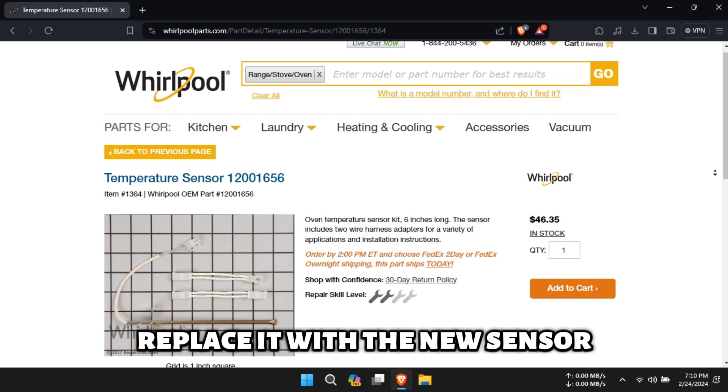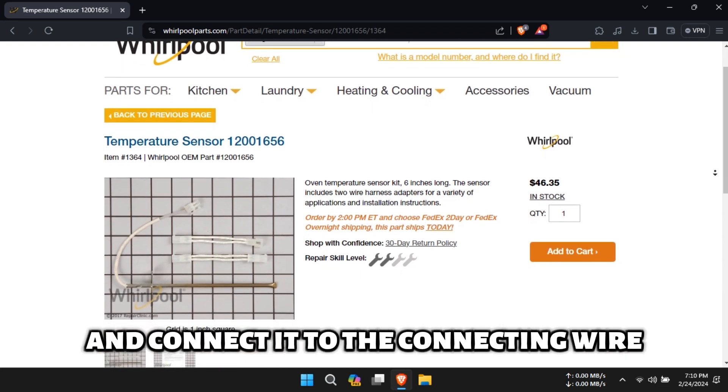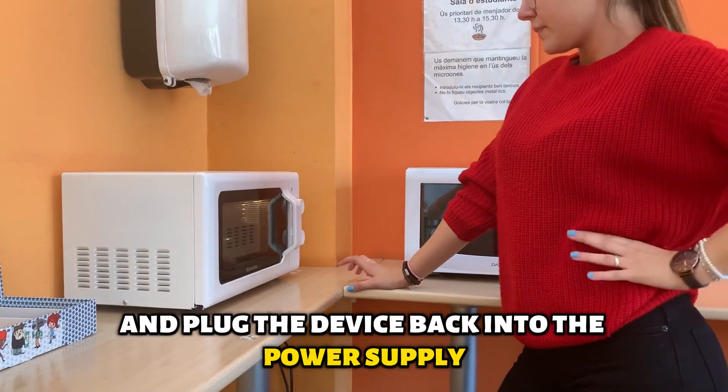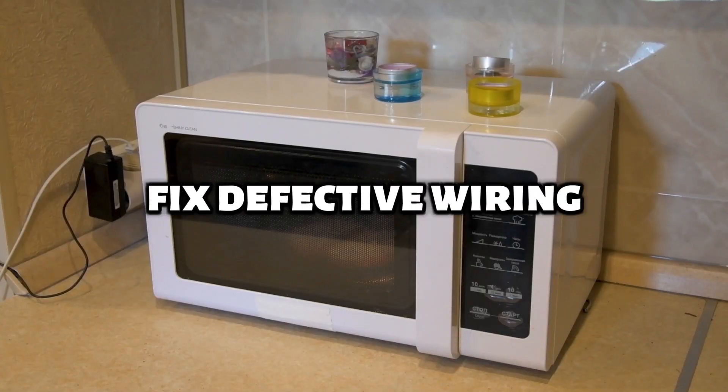Replace it with the new sensor and connect it to the connecting wire. Fix the access door back to position and plug the device back into the power supply. Fix defective wiring.